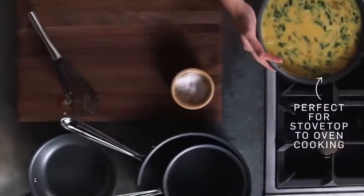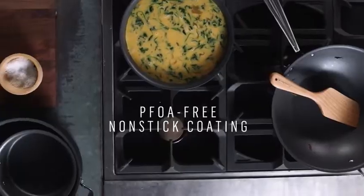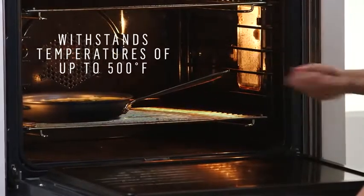I'm going to start this frittata on the stovetop, and then we're going to finish it in the oven, making it really easy, and it's going to be delicious. Another reason I love the NS1 collection is that the nonstick coating is chemical-free. I like to use nonstick on delicate foods like fish and eggs. The edges of the frittata have started to set, which means it's ready for the oven. I love that the entire pan can go in the oven.